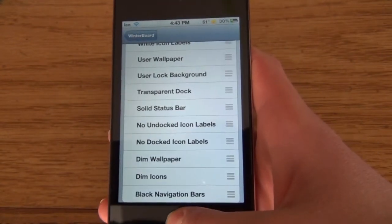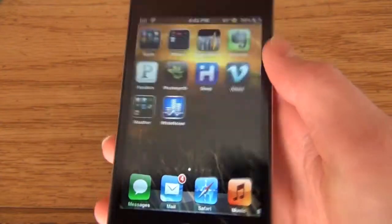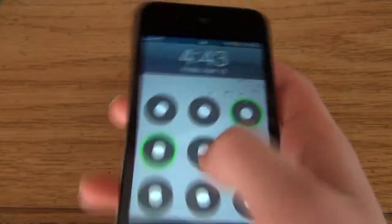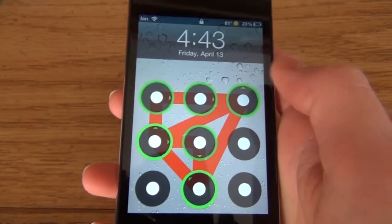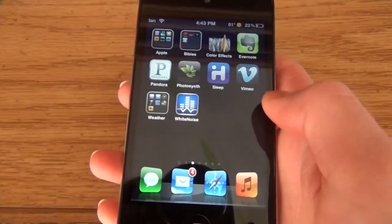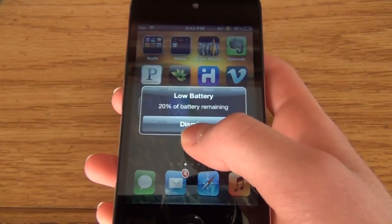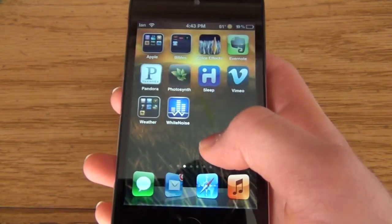The next one is Android Lock XT. Pretty much what that does is give you an Android-style lock screen. You can have it set up in any way you want. And that's Android Lock XT — you can open it in Settings and change things.